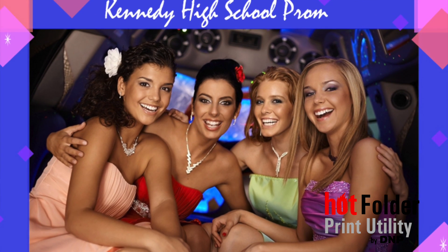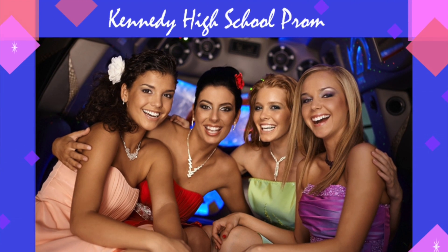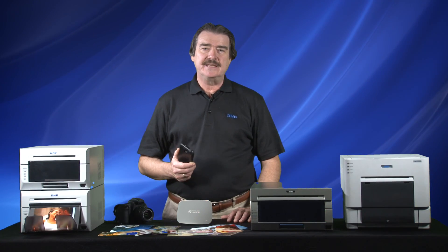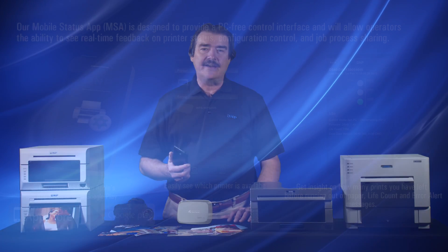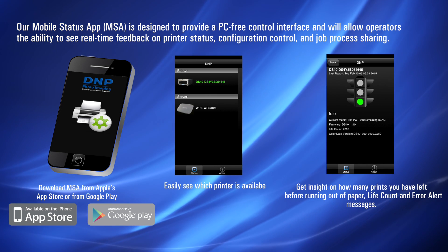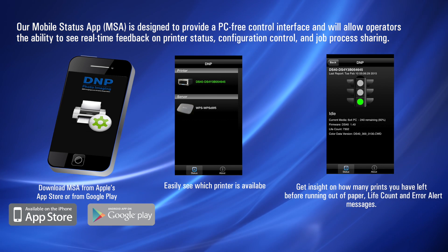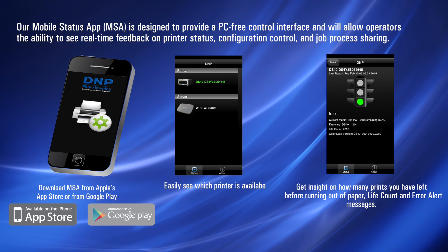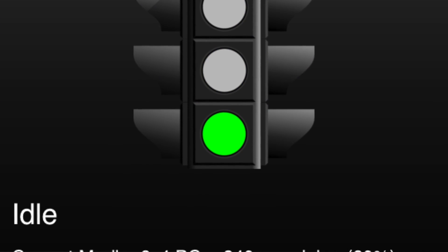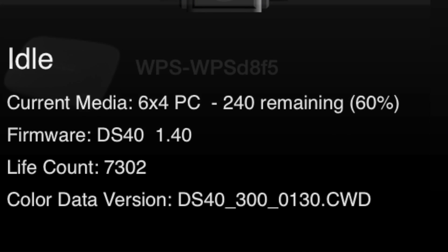Controlling the WPS is a breeze thanks to DNP's new mobile status app. The app complements the WPS and is available as a free download for iOS and Android devices from their respective marketplaces. The mobile status app is designed to provide a PC-free control interface that will allow operators the ability to see real-time feedback of printer status, configuration control, and job process sharing.